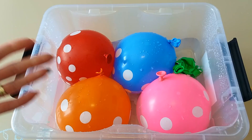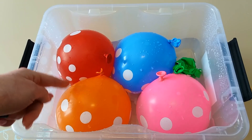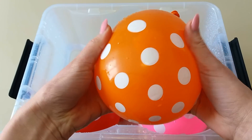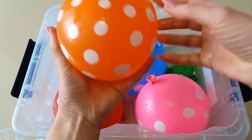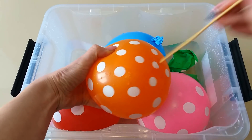Orange color! Where are you? Here I am! Here I am! How do you do? Orange! This is orange! Let's pop this orange balloon! One, two, three, go! Woohoo!